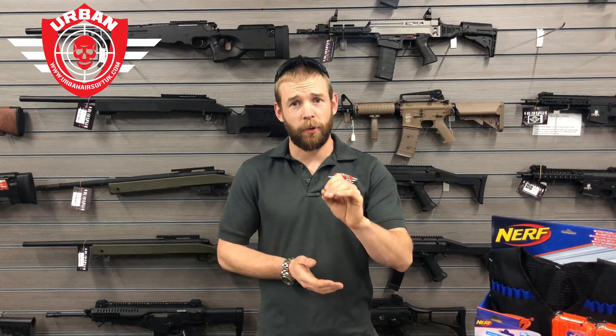As you can see, it shoots between 64 and 66 feet per second, which is absolutely fantastic. It's reaching the bottom of the range and hitting those zombies every single time.